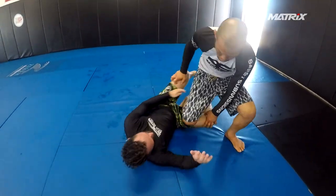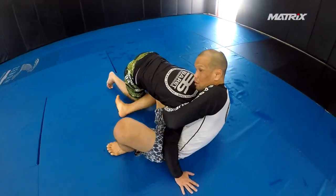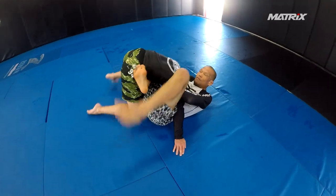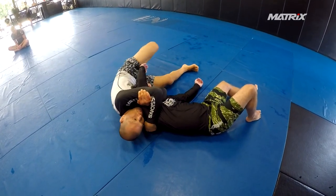Knee cut comes in, I make my back step, I want to get the pass — out of the shoulder, I scoot out, grab my pinky, foot comes up here. He tries to cartwheel, I block it — front of the mat here — and I flip it. I grab his arm, blocking my leg, and here we go.